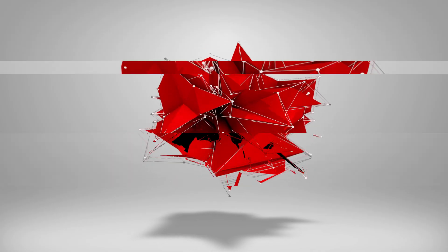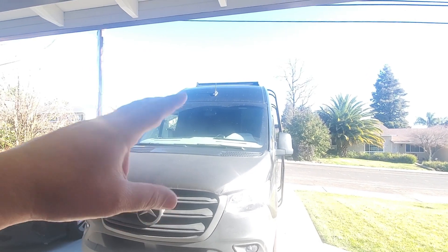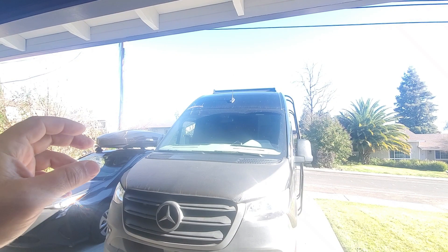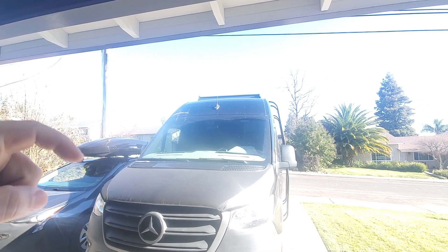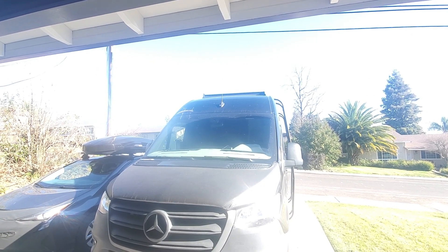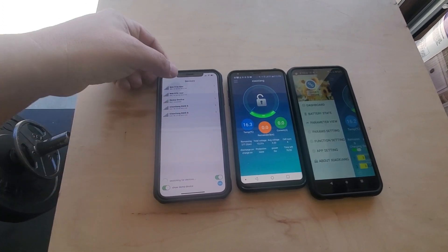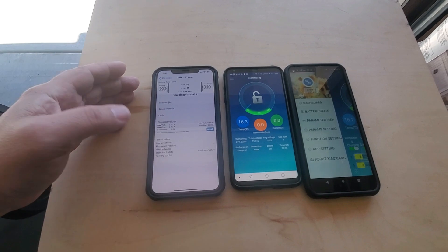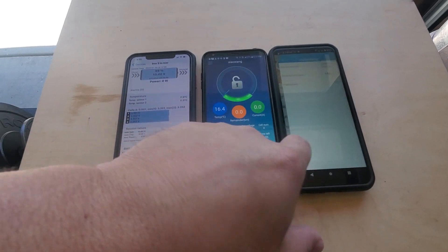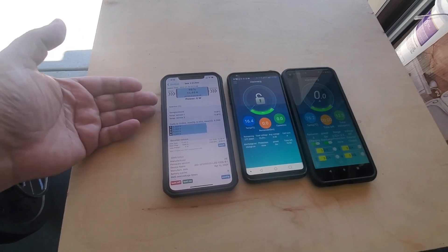One of the most expensive parts of building the van was going to be the batteries — about $10,000 for over 1,000 amp hours. In the seven-part series I showed you how to build those same batteries for about $600. In this video we're talking about the applications that control them: the Apple version, the Android consumer version, and the Android professional version.